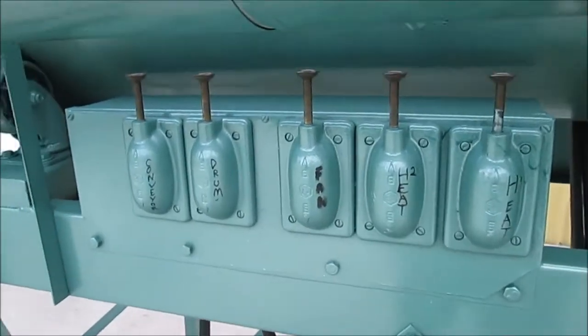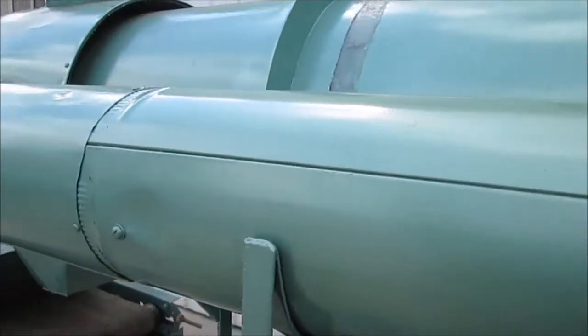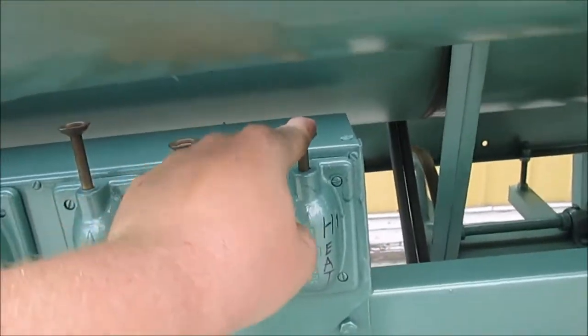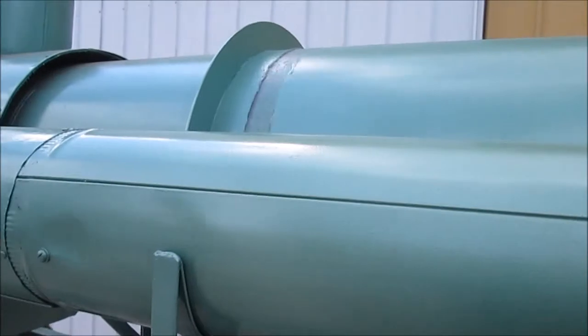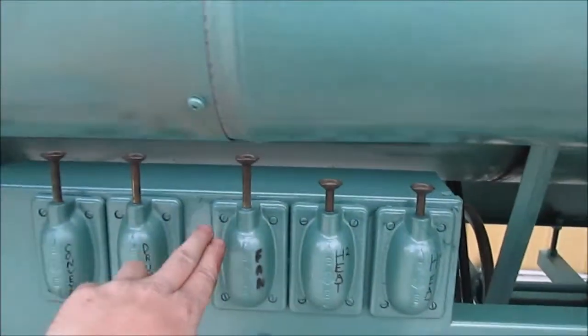Another thing to keep in mind when shutting down this unit is that this tube here is very hot. When shutting down the unit, shut the two heater settings off and then allow the fan to circulate air through this pipe until it is cool to the touch, then shut the fan off.